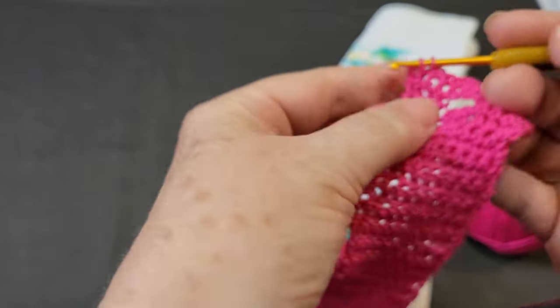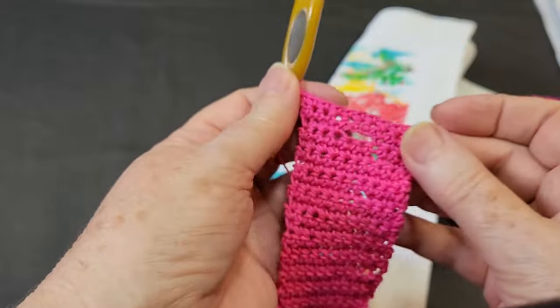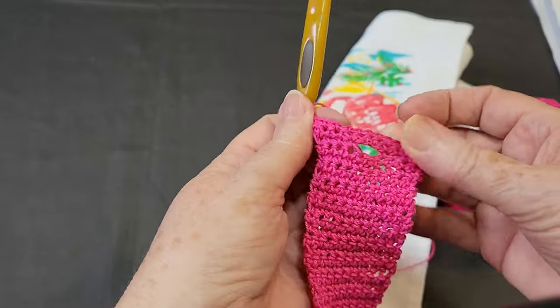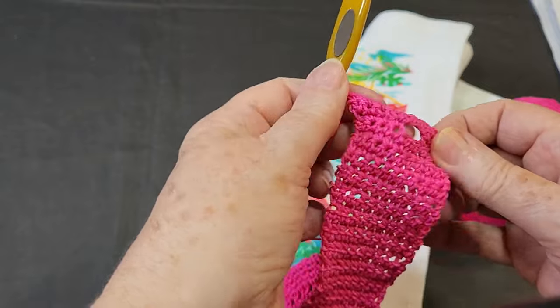Then single crochet all the way across again, which gives a nice lip on the buttonhole row. There's your buttonhole — it gives a nice lip for your button to hold. Make sure you make it big enough; that's why I miss two and chain three.